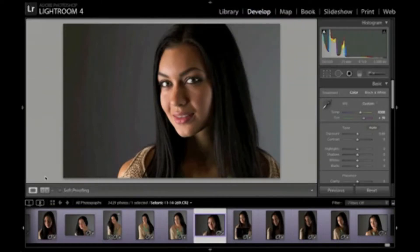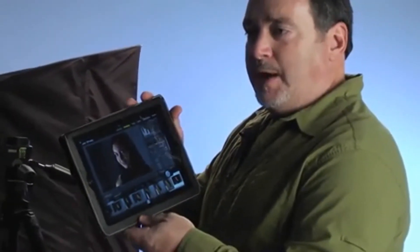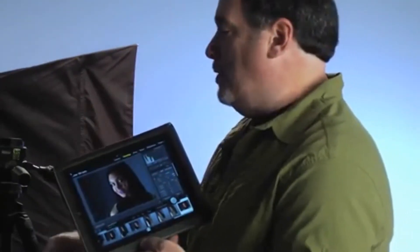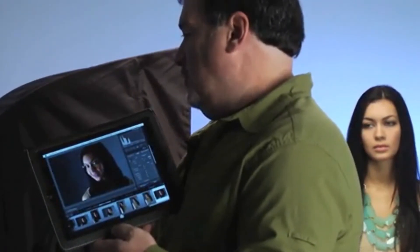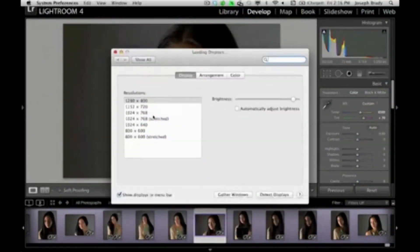All right, let me zoom back out and turn off mirroring. Right now you can see my Lightroom screen mirrored on the iPad. What I want to do is go into my control panel and turn off mirroring — go to Arrangement and turn off Mirror Displays — so now my iPad is just a second display.